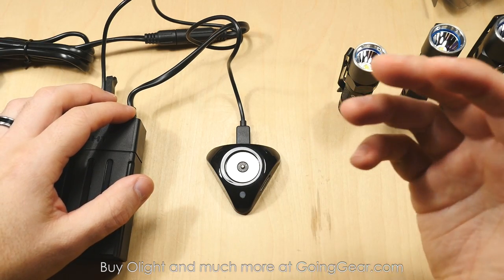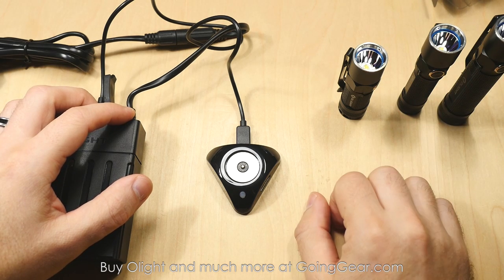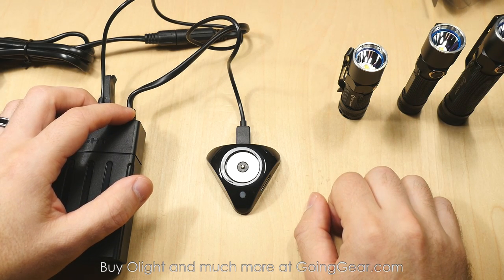So there you go — that's the features and the interface and everything of these new rechargeable lights from Olight. We're going to take all three of these outside and show you how they do outside.